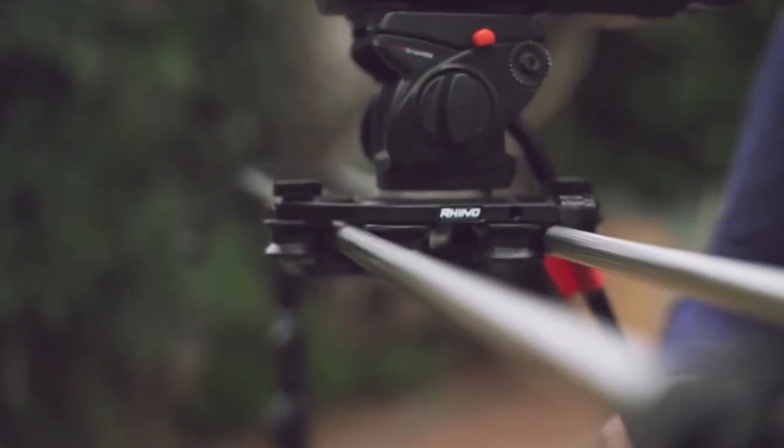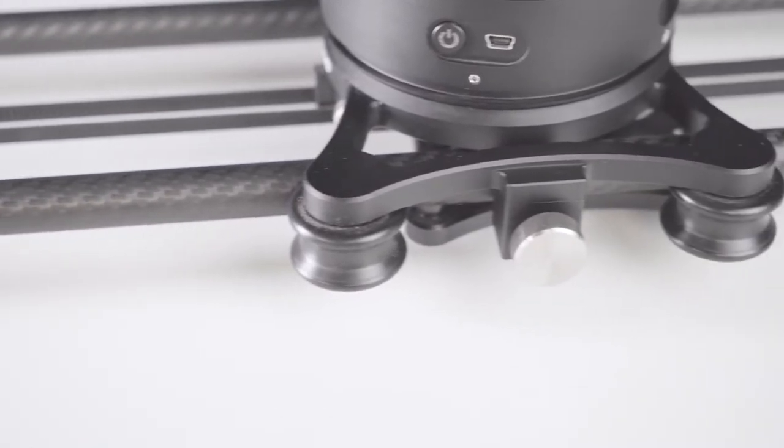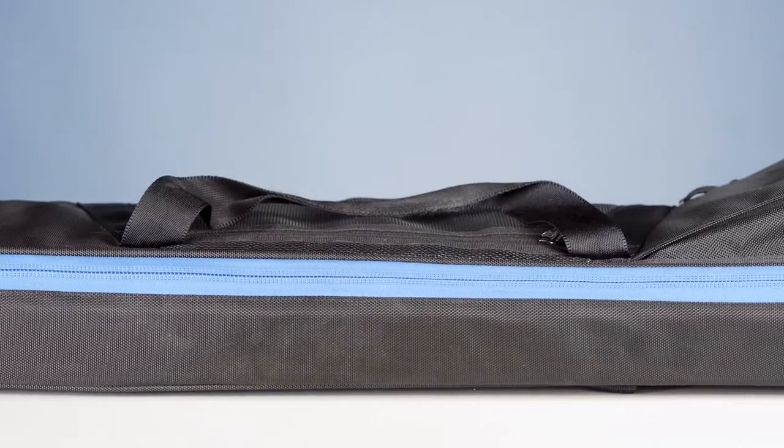It's light, extra smooth, you can mount it on a tripod or two light stands, there is a locking mechanism to avoid accidental movement, and it comes in a gorgeous case.